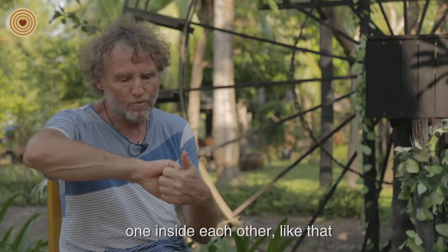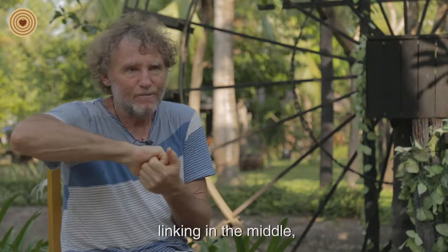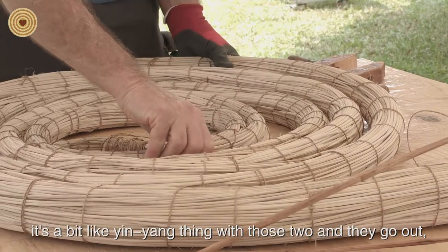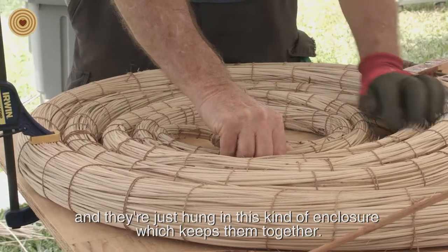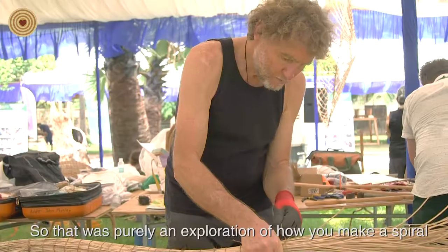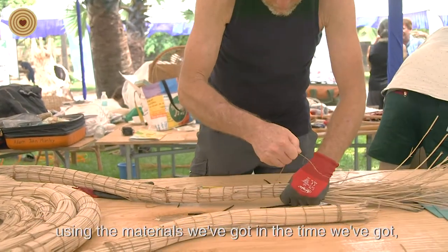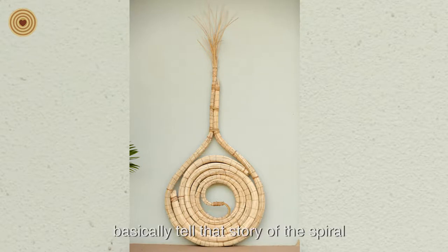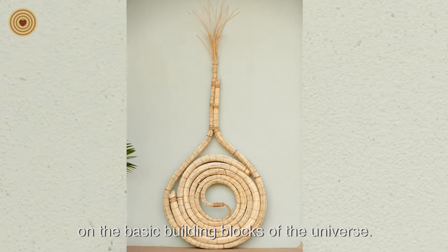The third piece is actually two spirals, one inside each other, linking in the middle — a bit like yin and yang, but two of them going out together, hung in an enclosure that keeps them together. It was purely an exploration of how you make a spiral using the materials we have in the time we have, telling the story of the spiral — one of the basic building blocks of the universe.